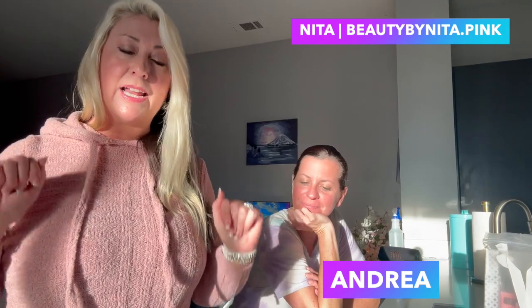Hey guys, this is Nita Ann. Welcome back to my channel, Beauty by Nita. I'm here with Andrea, and we're going to sit here and do a quick facial. I promised you I would tell you what I do when I'm going to do a quick facial that I try to do under 30 minutes — I don't carry all of my bags.